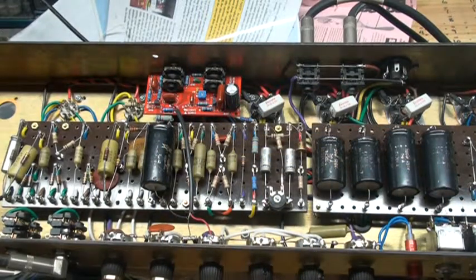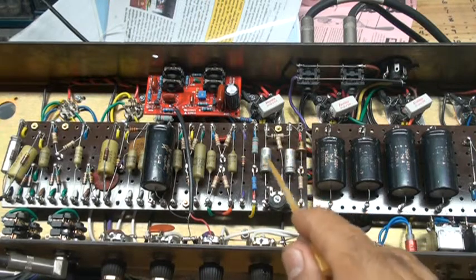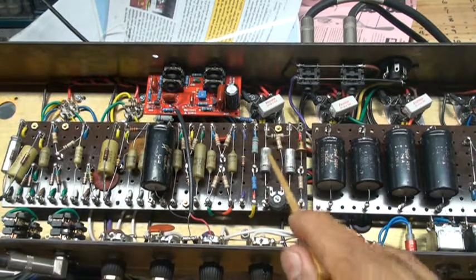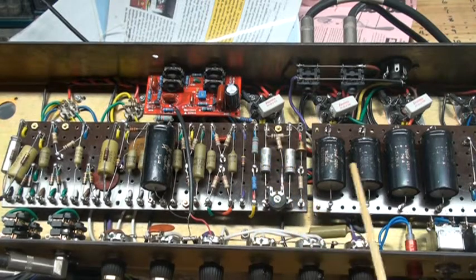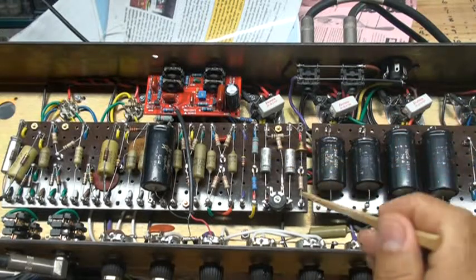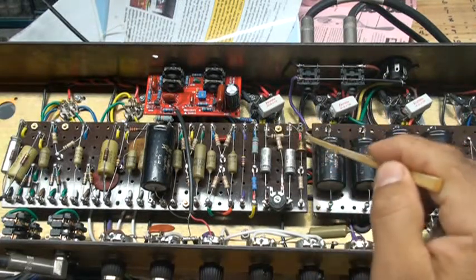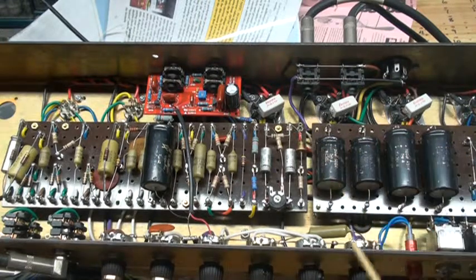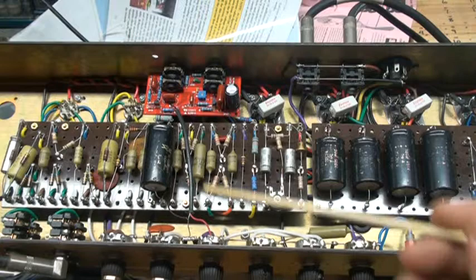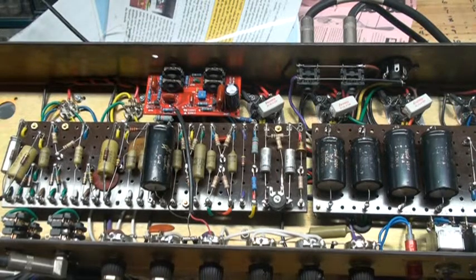These are some Sprague capacitors here for the bias — 10µF at 160 volts, vintage NOS type capacitors. My bias resistor is a 47K, and this drop-in resistor is a 27K. Here is a 15K resistor, and this is a diode rated at 400 volts — I believe it's a top-hat type. Down here I have a 5,000pF Erie capacitor for volume one, which is the bright channel.